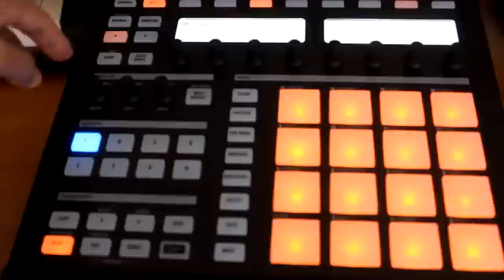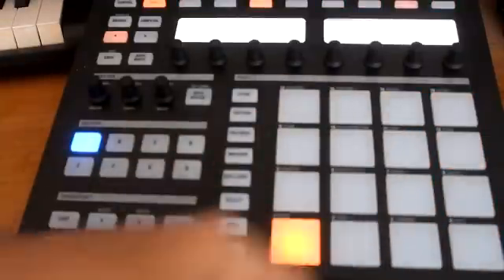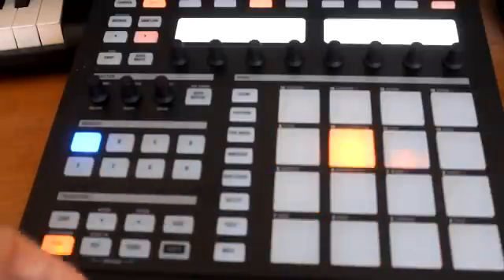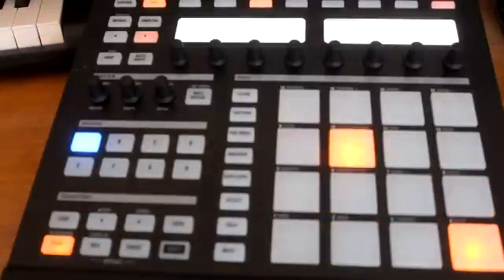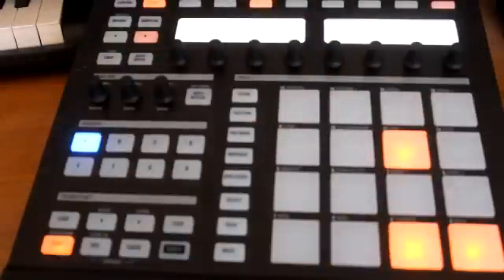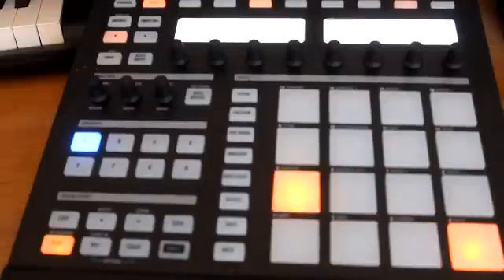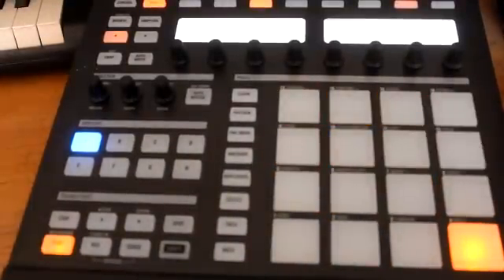Now what we can do is throw a couple of open hi-hats in there. Go back to pad mode and we're gonna use this one right here. Figure out where you want to put it — go back to the first bar, put it right there, maybe throw another one here. Go to the second bar and throw another one right there. It cuts it up just a little bit.